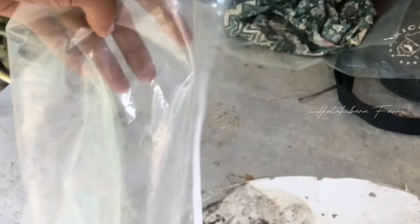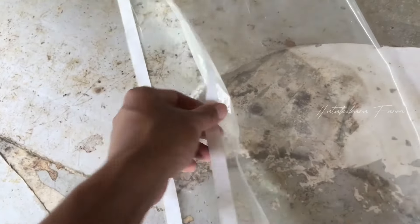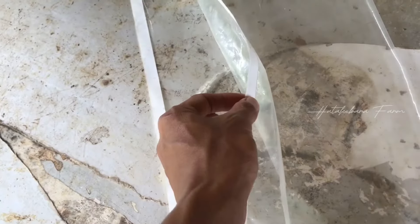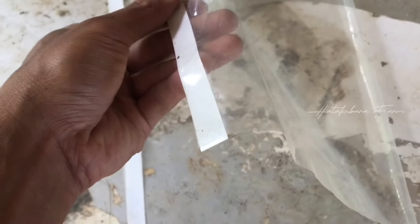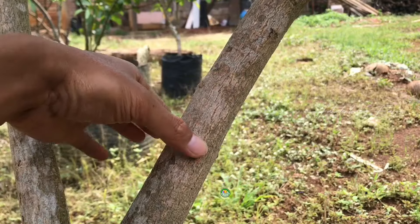Yang perlu dipersiapkan selanjutnya adalah plastik untuk membungkus cangkokannya. Plastik yang saya gunakan di sini adalah plastik PE05, atau teman-teman bisa menggunakan plastik yang lain. Di sini sudah saya tambahkan double tip agar nanti mudah dalam memasangnya saat mencangkok.